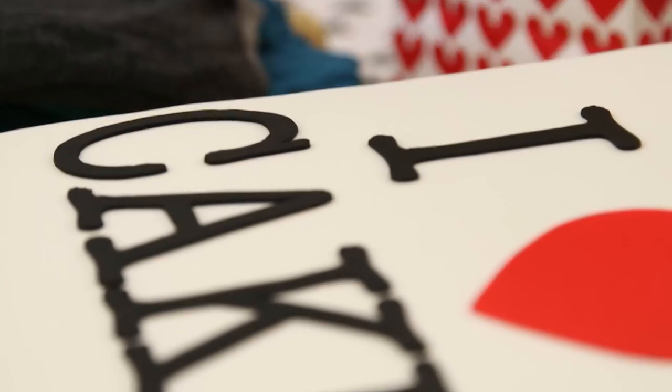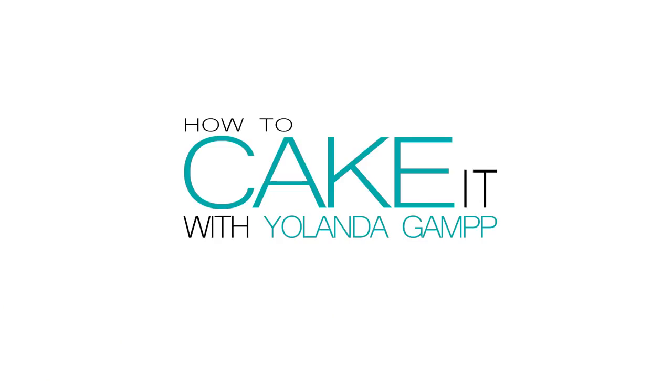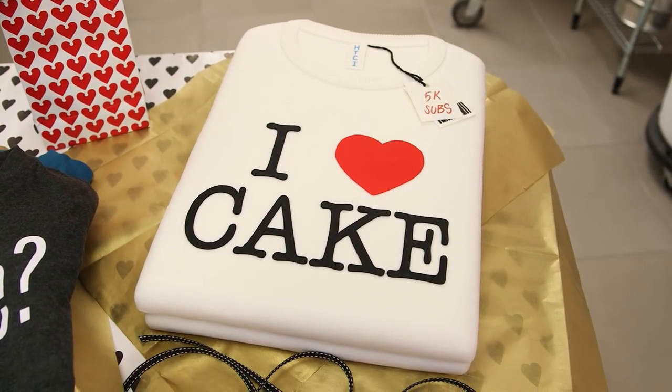Hey, how's it going? Welcome back to How to Cake It. This week I'm making a cake tee — I'm going to turn a t-shirt into a cake. I actually want this cake to look like two t-shirts folded and stacked one on top of the other.